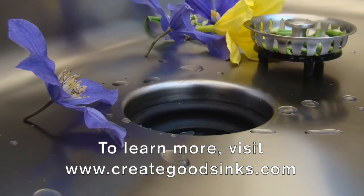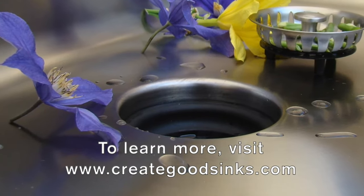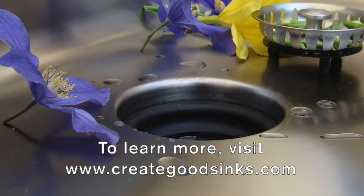To learn more, visit us at our website, www.creategoodsinks.com. Be sure to check out the blog section for tips, inspiration, and customer photos.